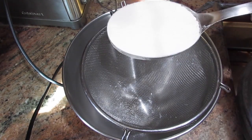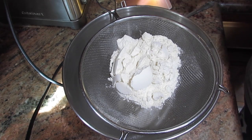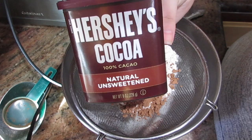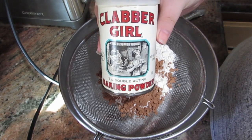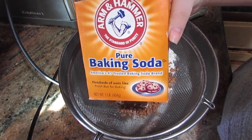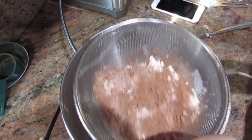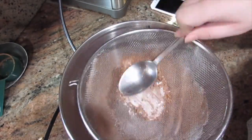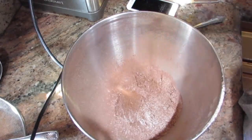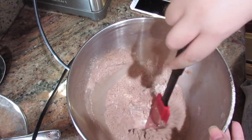The first thing I'm adding is the one cup of flour. I'm going to put all the dry ingredients through the sieve because I'm going to sift them. Then the cocoa powder, baking powder, and baking soda. Now I'm just sifting all the dry ingredients to make sure there are no lumps. Now I'm using a spoon to break down any lumps of flour and cocoa powder, and then I'm going to give them a quick mix before I add the salt.